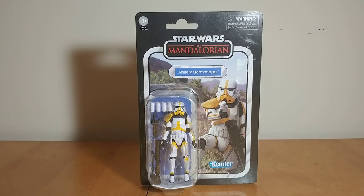Hi guys, Darth Deuce here back in the Star Wars Divinity Collection figure review. Today, taking a look at another pretty recent release — we've got the Artillery Stormtrooper from The Mandalorian, a figure that I have definitely been looking forward to.